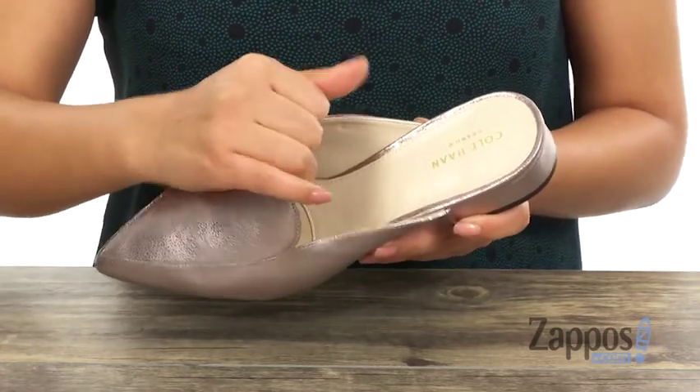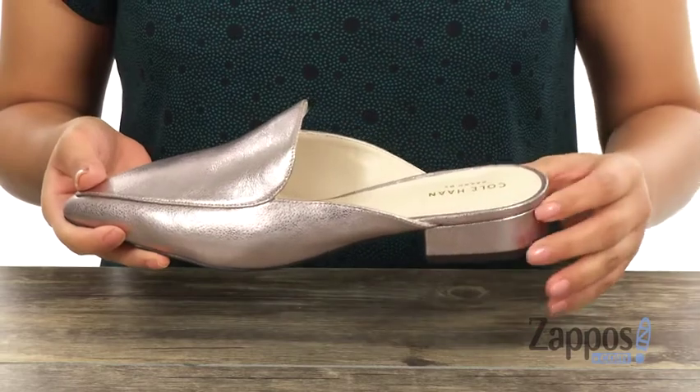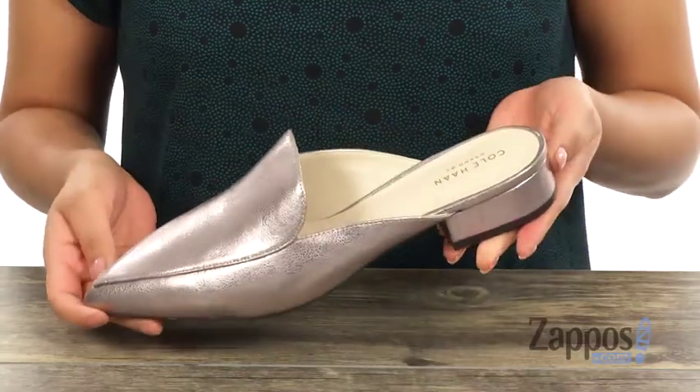Inside, there's soft leather lining with a lightly padded footbed. They offer a 1 1/4 inch wrapped heel for a small boost in height, and it's all on a smooth synthetic outsole. Add a bit of glamour to your look with this stylish pair from Cole Haan.